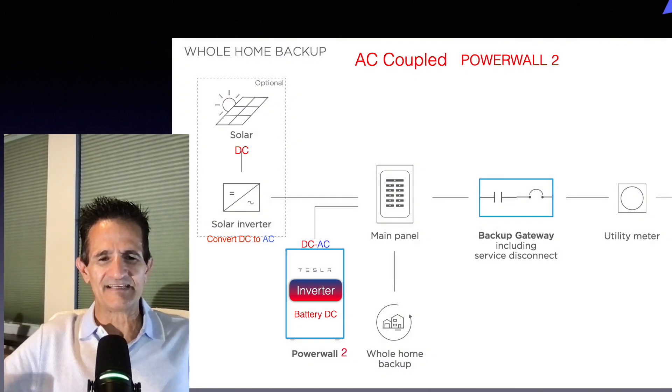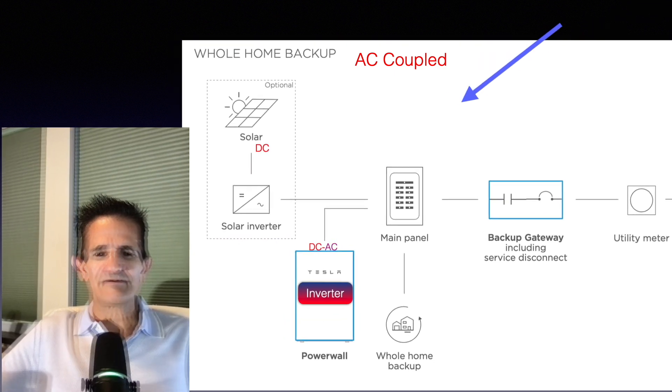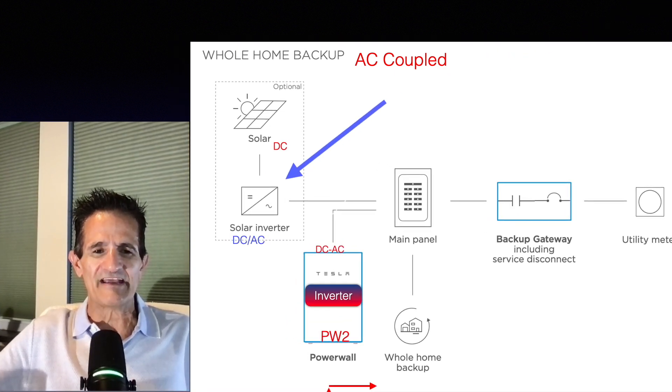In case you're not familiar with what DC or AC coupling is, let me show you real quick. In this example, an AC coupled battery — Powerwall 2 — you'll notice here on the top left that solar panels output DC power. We need AC power for our home, so there's a separate solar inverter that converts the DC power to AC and that goes back to the circuit panel. In the case of an AC coupled battery, the batteries are also DC, and we need to convert over to AC. So the Powerwall 2 has an inverter to convert that DC power over to AC, and then that goes to your circuit panel so your home can use it. You'll notice that for the solar panels we need a separate inverter to do the conversions.